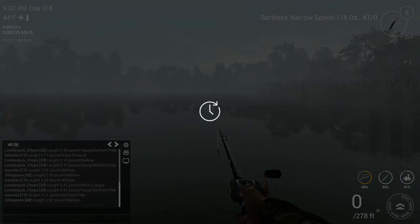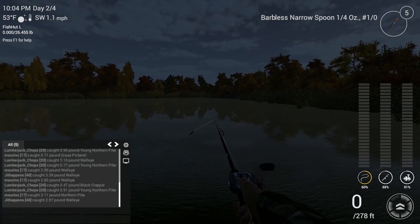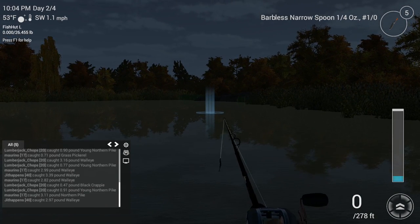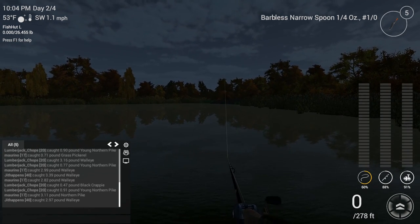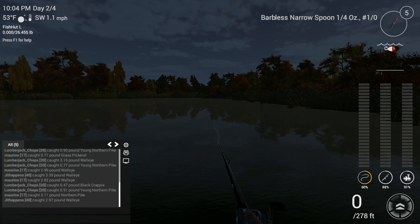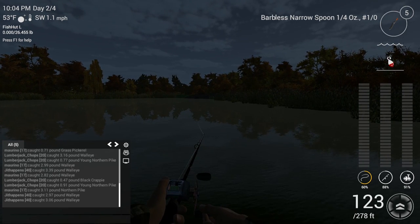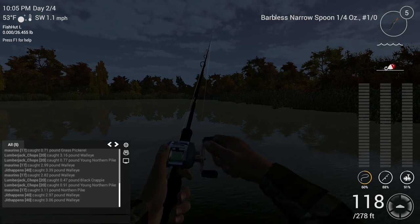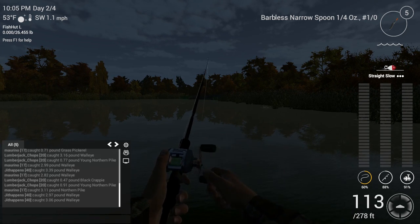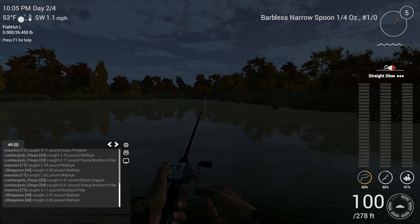Let's go ahead and fast forward time to 10pm so it turns nighttime. Now, straight out from the dock, I'm going to cast this 1/4-ounce black narrow spoon as far as I can out there. Let it sink all the way to the bottom. On this particular reel I set the speed to 1 and I do a constant retrieve, giving it a little twitch every now and then.